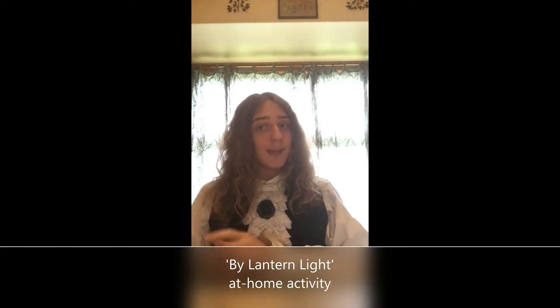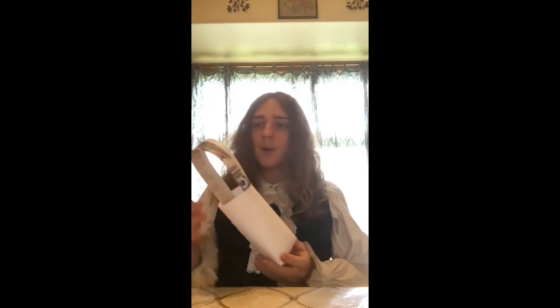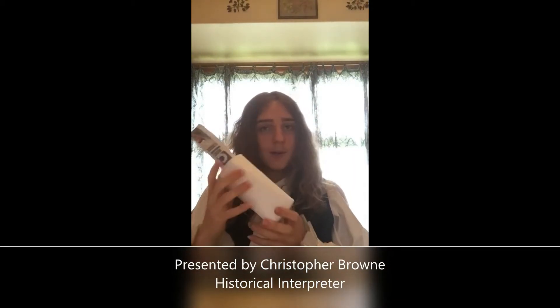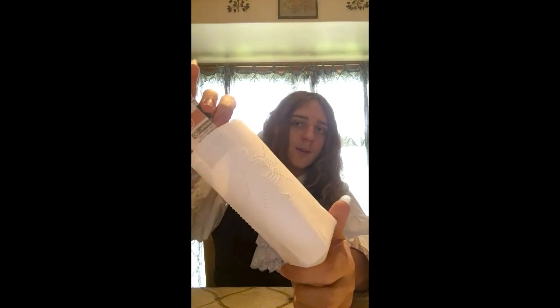Today we're going to be making some paper lanterns. Now from afar this probably just looks like a folded up piece of paper with a little handle on it. Au contraire, I now say to you, because if I bring this up closer, you can easily see that there are punches made into there with little designs. That's a nice little sun over there.